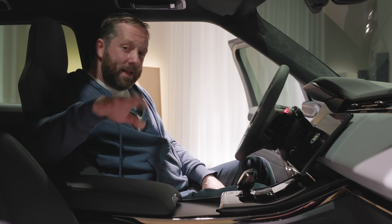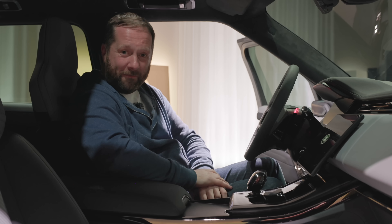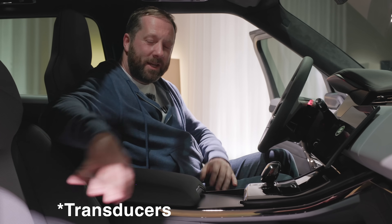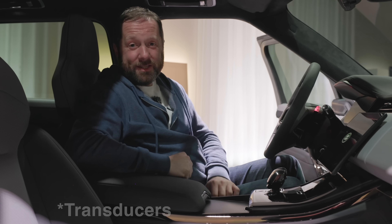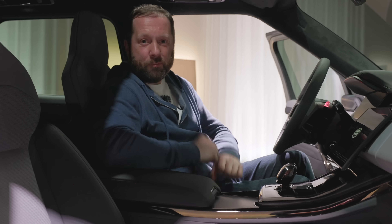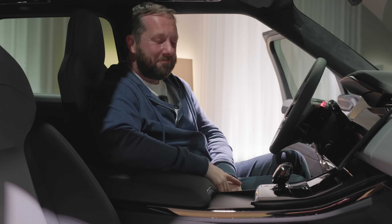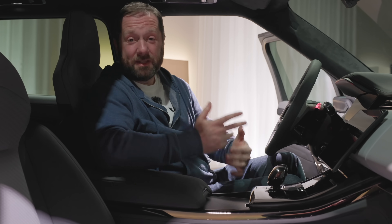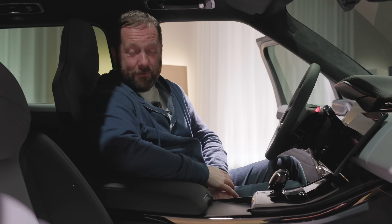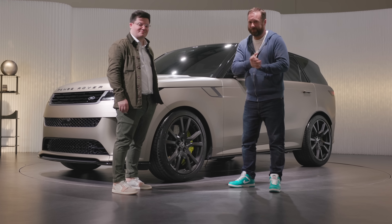One other thing about these seats — they have a body and soul function. There are extra transmitters put into the seats, and as you listen to your music it amplifies it and gives you a bit of vibration through the back of your seat. It sounds gimmicky, but I did try it earlier on and it actually works pretty well. It's a bit different — it's new technology and something you might want to try out if you're going to buy one of these. There's quite a lot of tech involved with this car.